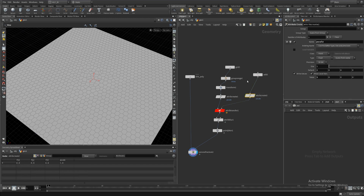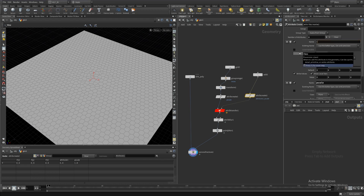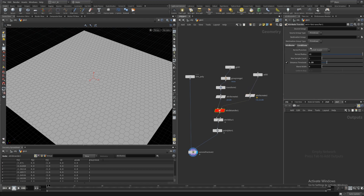Coming to this attribute create node, what I want to do is create an arbitrary color attribute. It could be anything - let's call it cd and set the value to 1, so we have this red color.